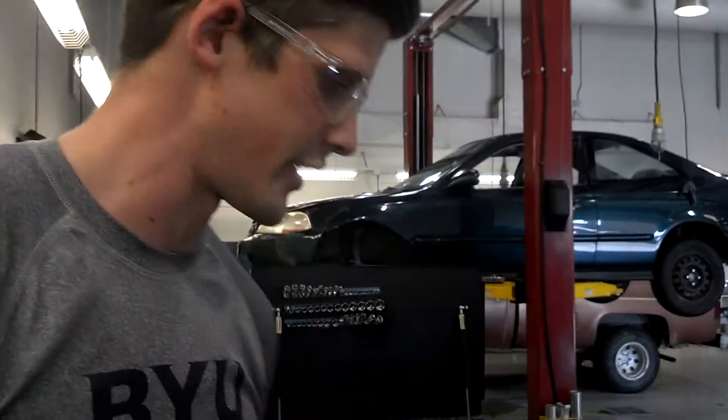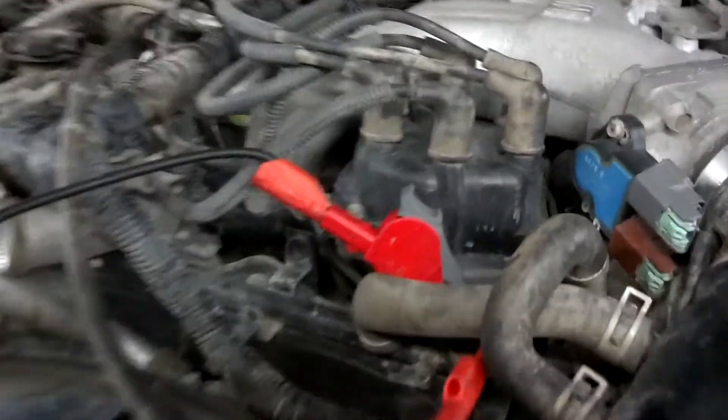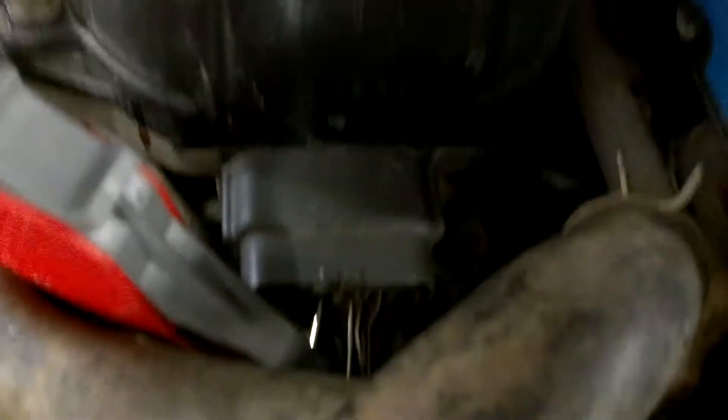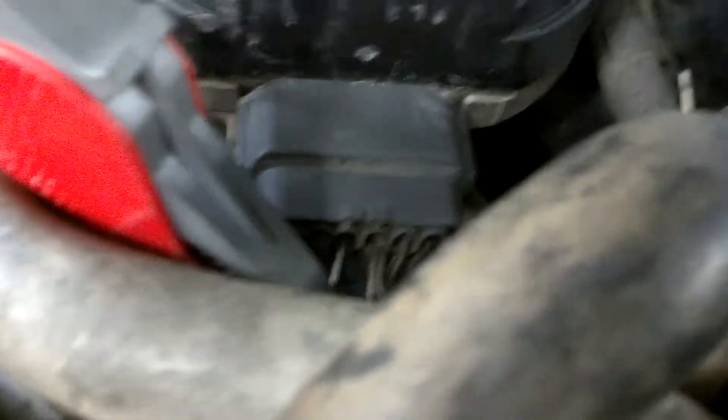These are the connections that I have made. If you zoom up on the two connectors here, you can see I'm connected to the 6-pin connector terminals 3 and 4. Those are my two signals, and those are my two Hall Effect sensor signals.